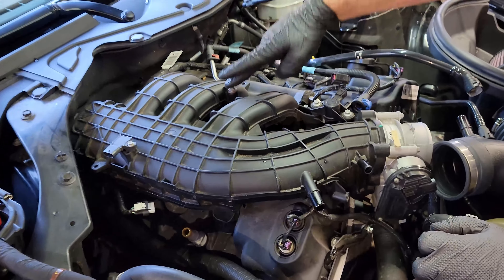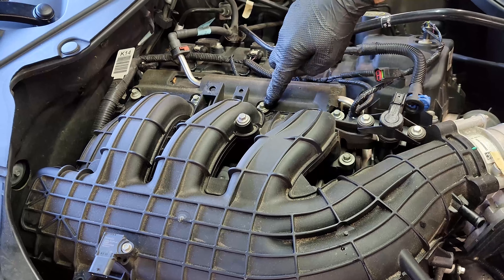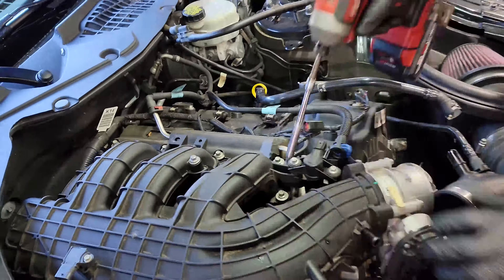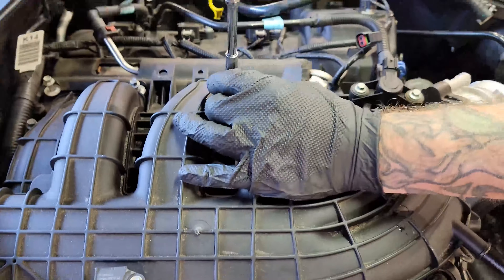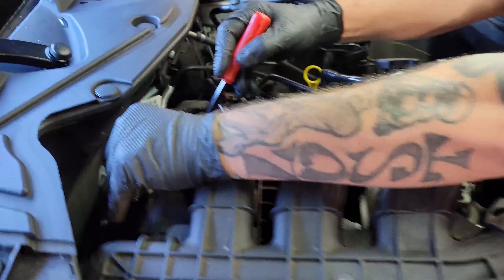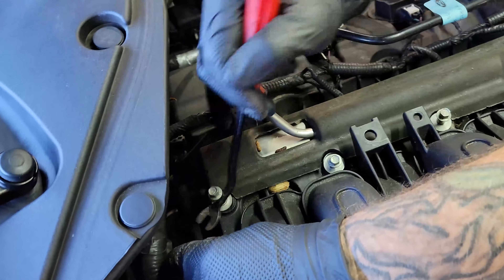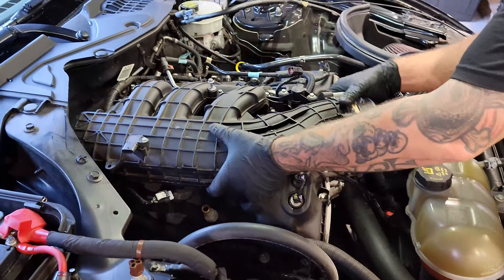Then we're going to remove the 8-millimeter bolt that holds the intake, loosen the bottom one and move that out of the way. Then we're going to take out seven of these 8-millimeter bolts — one, two, three, four, five, six, seven. Then with your trim tool, we're going to remove the harness from the back of the intake. You are now free to lift up the upper plenum and get that out of your way.